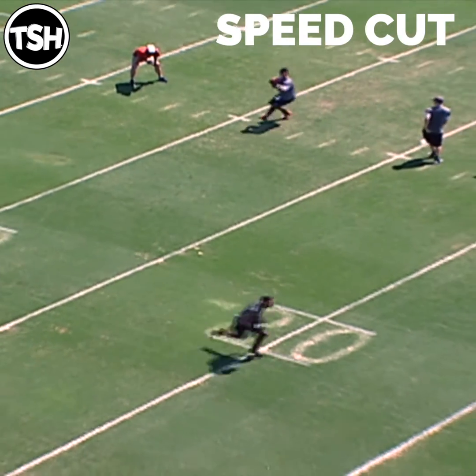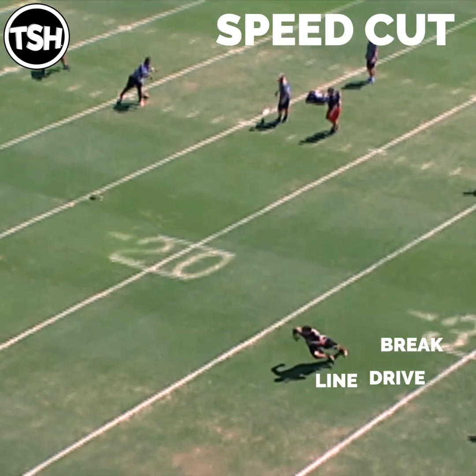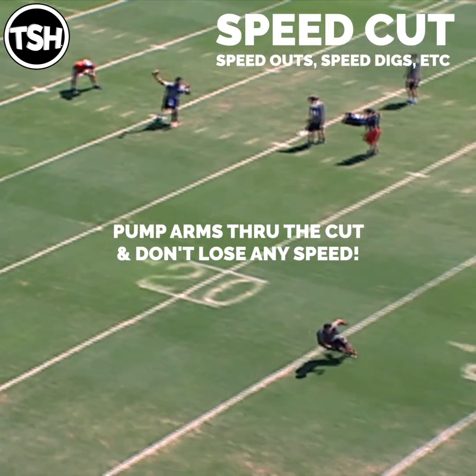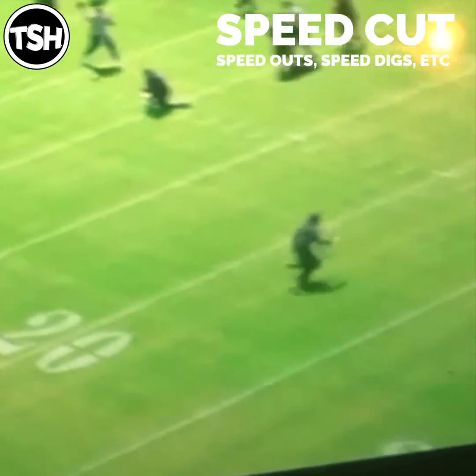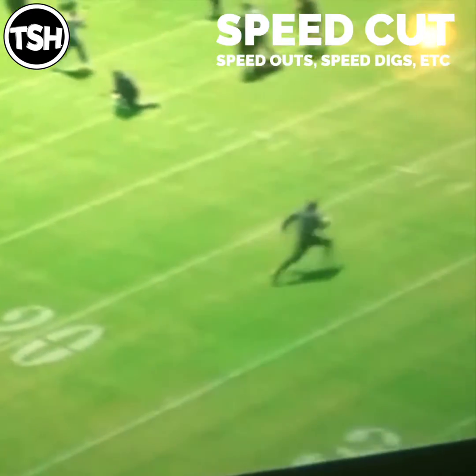Now a speed cut. These are first-timing in and out cuts where you're breaking off a one-step pressure step without losing any speed, and you're running through the cut. Brake drive line around the corner — keep those arms pumping and make sure you accelerate through the cut.